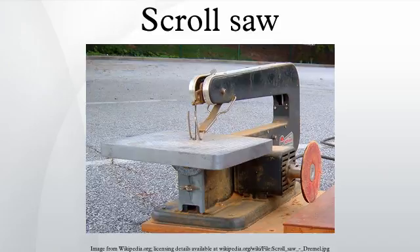Mode of operation: there are several types of scroll saws. The most common design is the parallel arm, in which a motor is attached near the back of the arms and the two arms always remain parallel to each other. The C-arm variant uses a solid C-shaped arm, with the blade being mounted between the two ends of the C. The parallel link type, used by Hawk, Excalibur, and Dewalt, has rods in the upper and lower arms that are pushed by the motor to move short articulated arms which hold the blade.